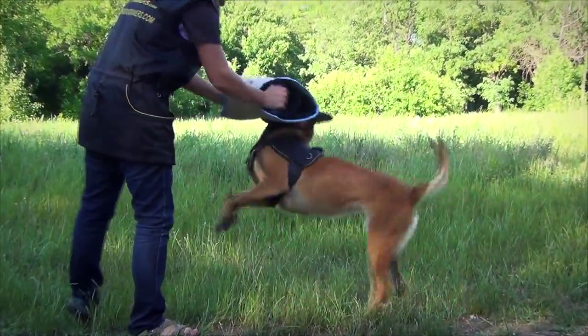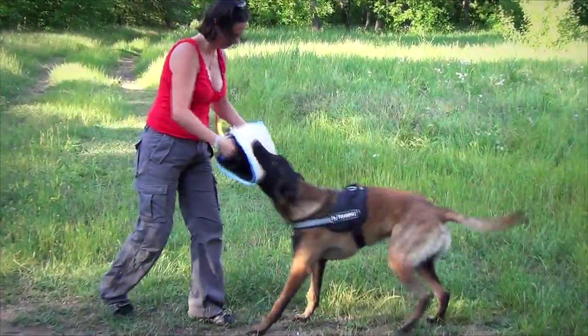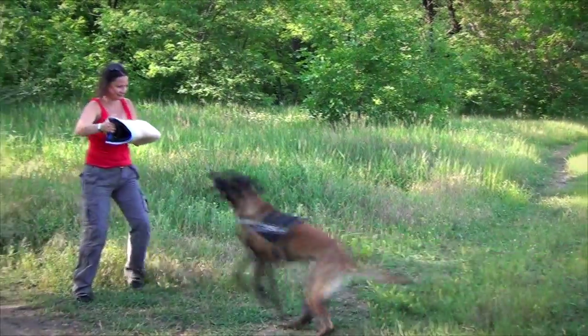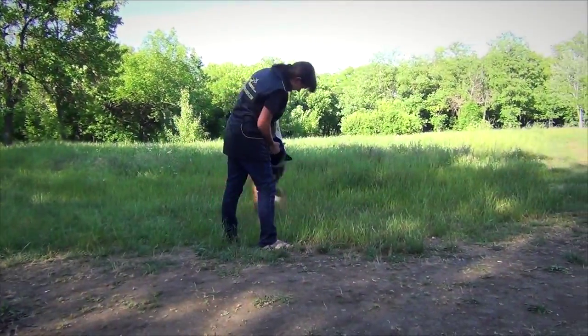The bite builder is perfect for working on bite confidence of your dog, building better full mouth grip and better bite angle. It is already tested and approved by professional dog trainers.